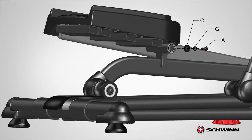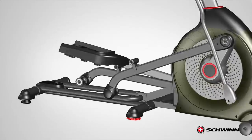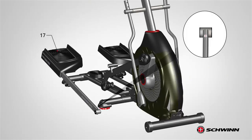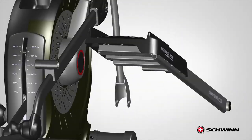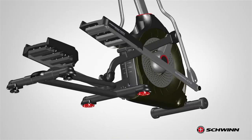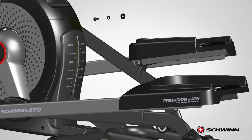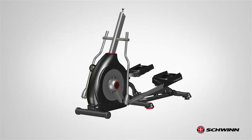Next, secure the pedal to the left leg using one part A screw, one part G lock washer, and one part C wide washer. Fully tighten the screw using the provided 6 mm Allen wrench. Repeat these steps for the opposite side and attach the right pedal, part number 17, as previously shown. Once both pedals have been tightly secured, step 6 is now complete.